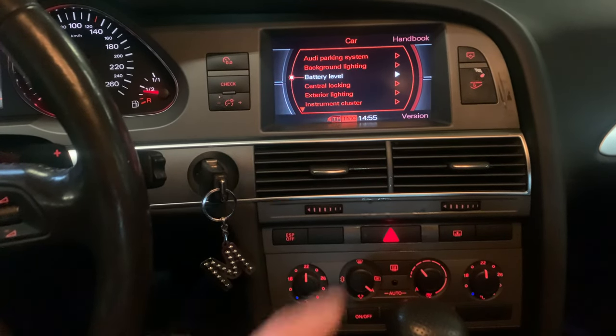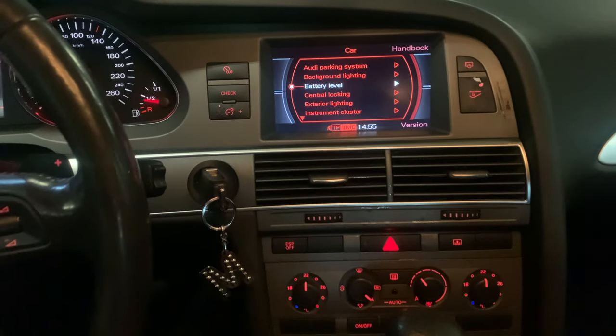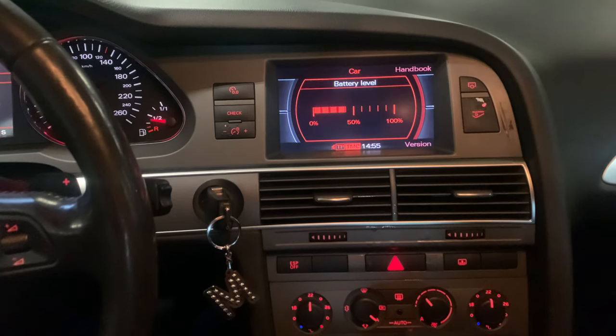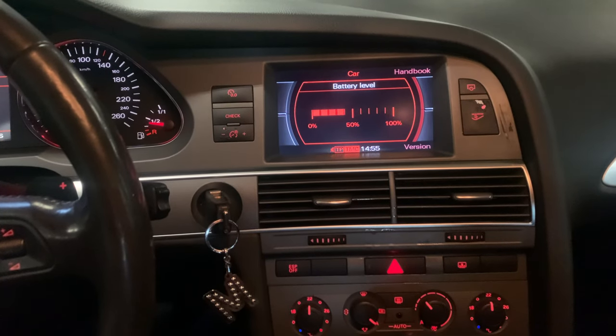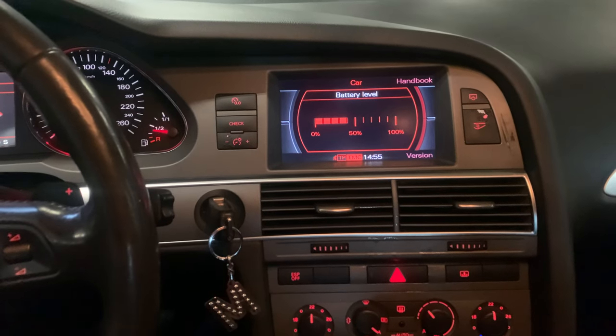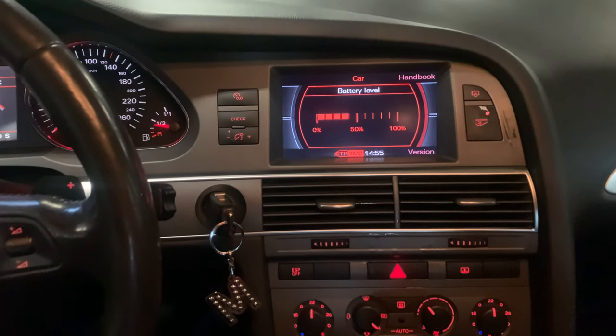Once you are back in the normal menu, you can scroll through and as you can see, Battery Level is now added to the car menu. You can now see the digital battery level of the car battery.